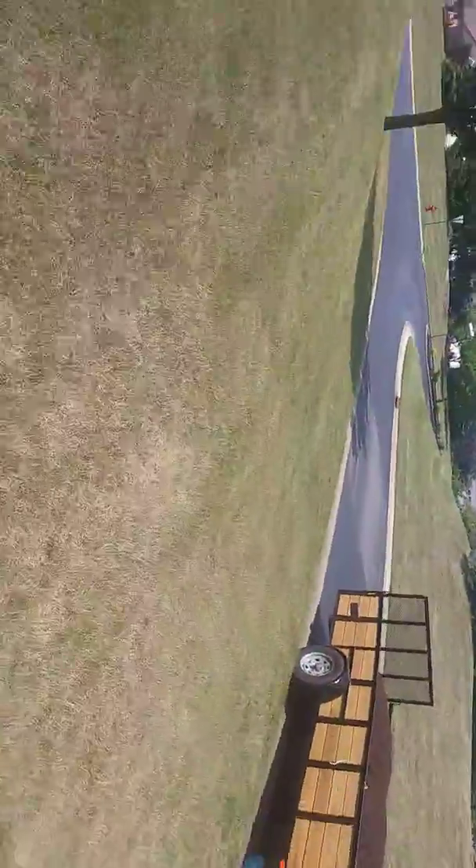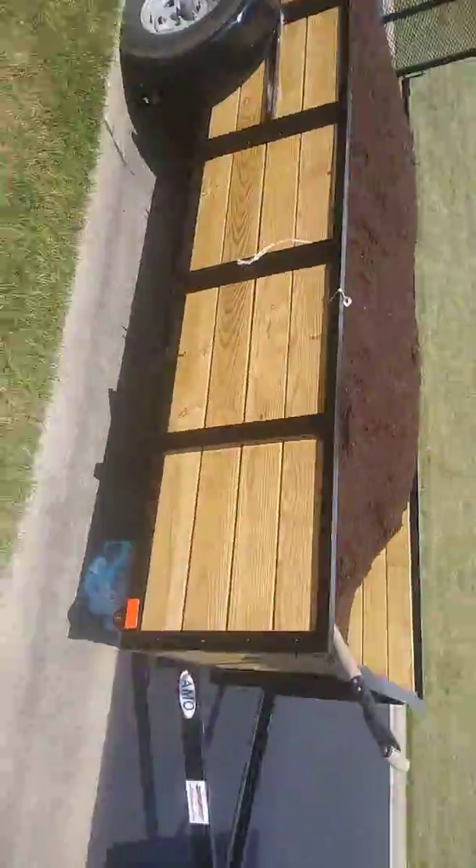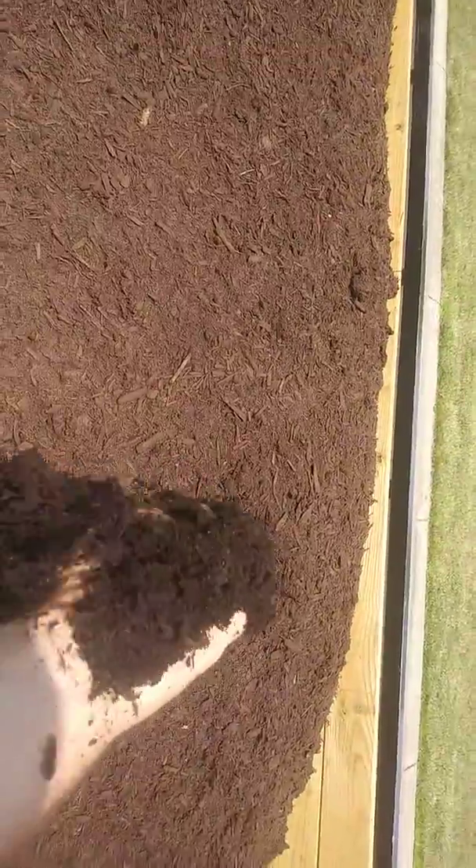This is 5 yards of triple process hardwood mulch — you cannot find better mulch than this. This is really all I will install. I don't do the lower grade mulches. Lots of other people do, but it's just not really what I want my business to be about.